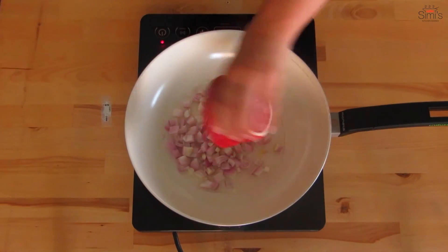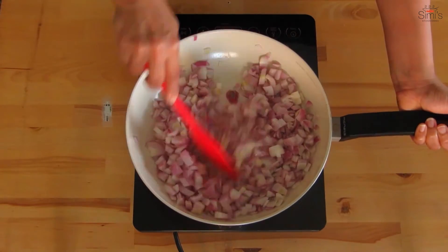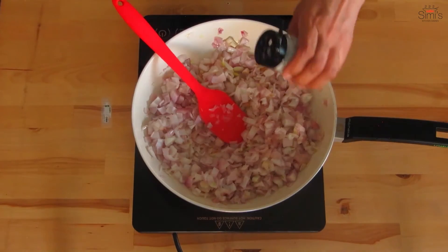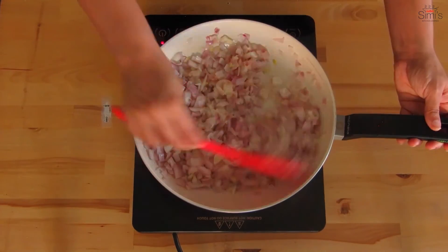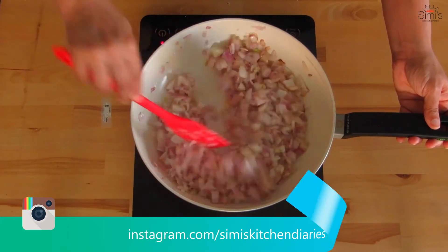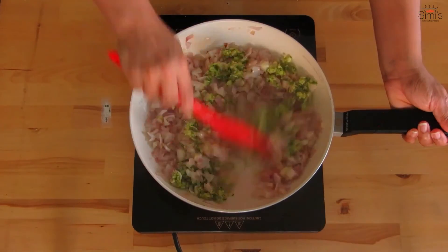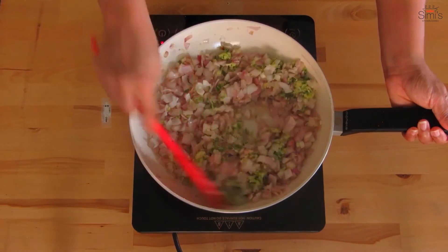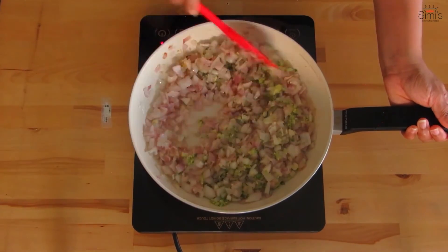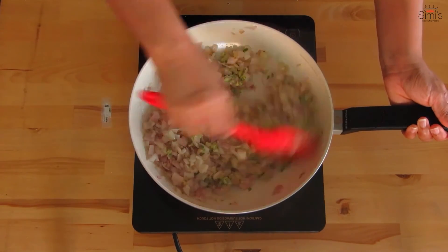Heat a pan with oil and add the onions. Saute for a couple of minutes. Add the salt and keep mixing till it gets wilted but crisp. The onion should not be fried for long. And in goes the ginger garlic chili mixture. We will saute this till the raw smell departs. This is an easy to make filling with minimal ingredients. The onion mixture is ready now.